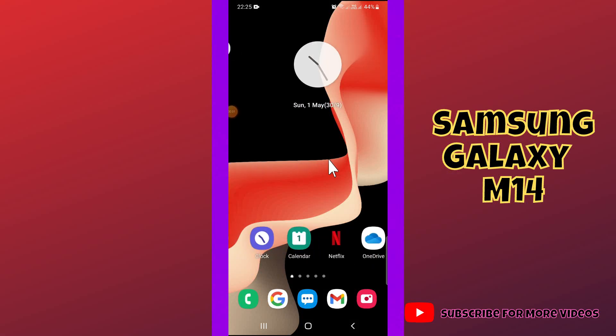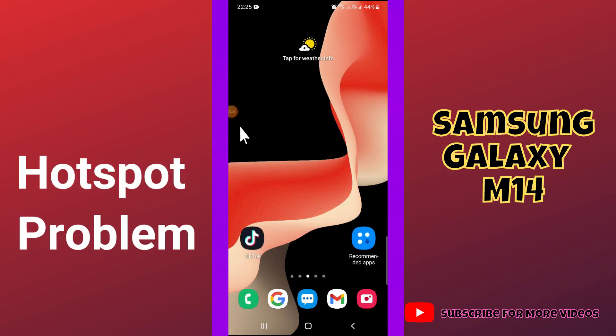Hi guys, hope you are doing great. Welcome back to my YouTube channel. In my today's video, I'll be sharing with you how you can fix hotspot problem in your device Samsung M14.